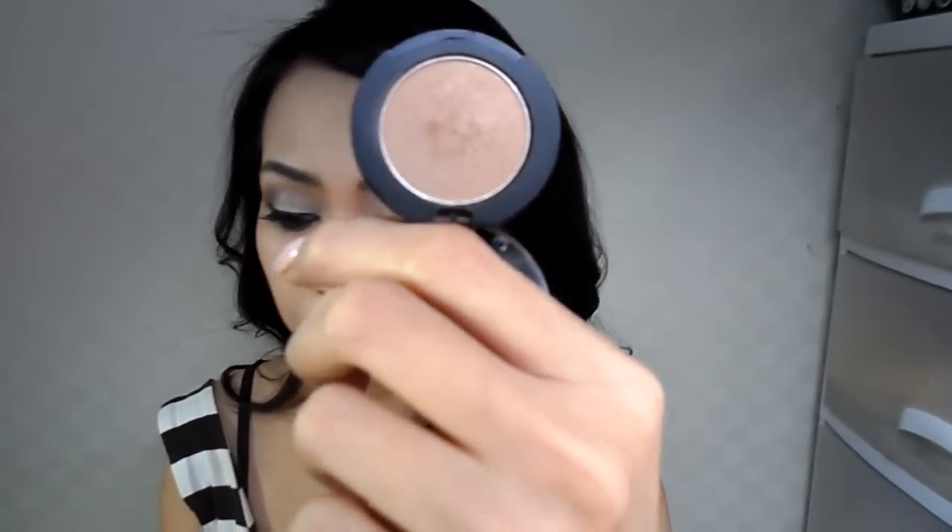Next, I'm taking this color from Aritang. This is number 33. And I'm going to take a fluffy brush and apply it on my crease.